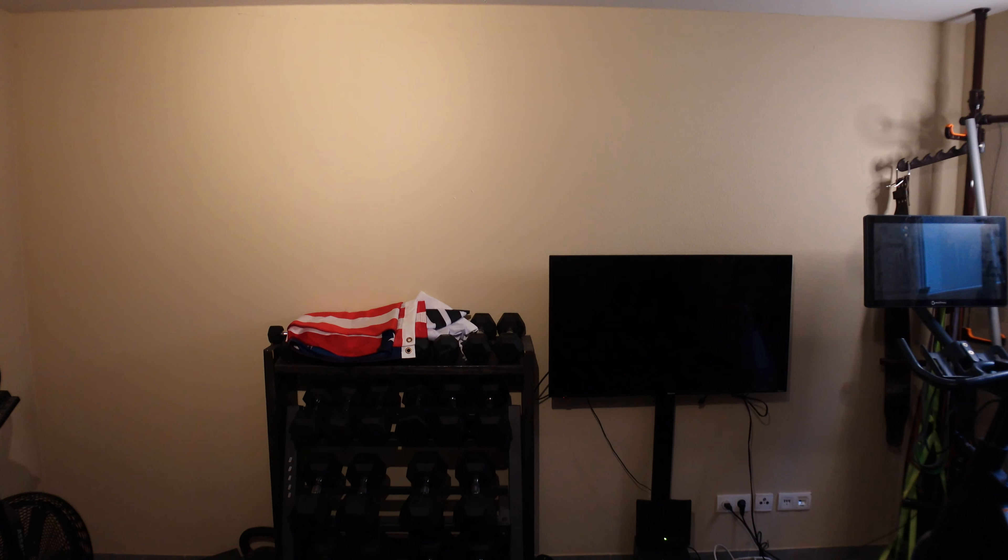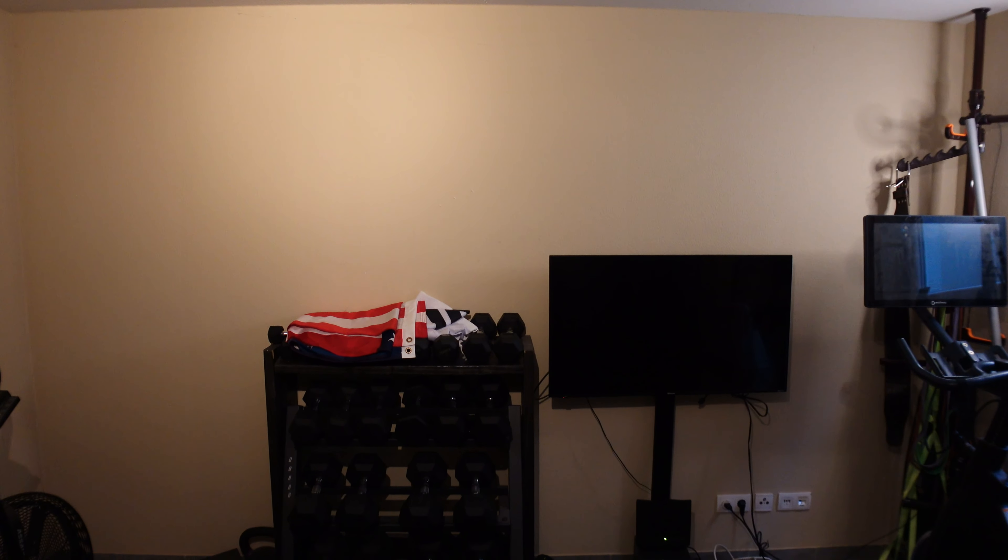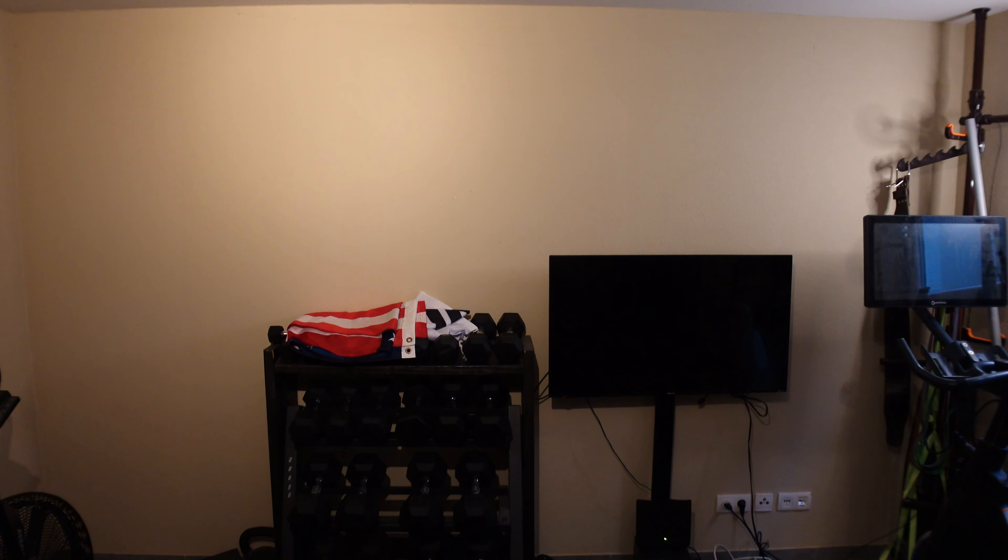This is the wall I'm working with today, and I'm planning to hang both my American and Korean flags up here. And then later on, since I'm now in Germany, I will probably get a German flag to add up there and fill the whole wall. Let's hang them up and see how they look.